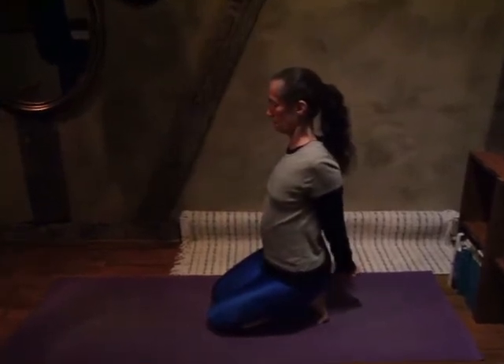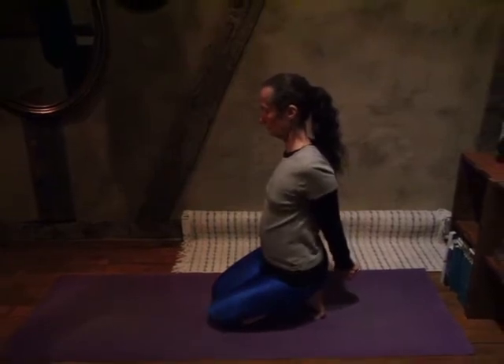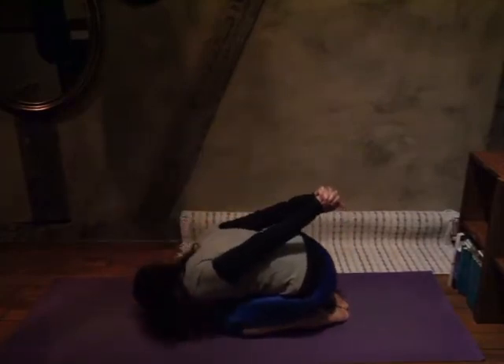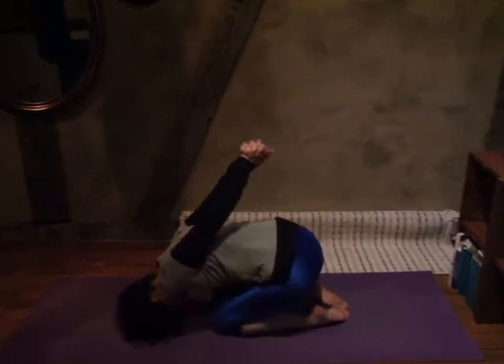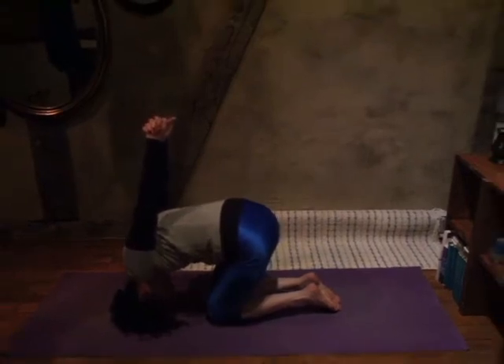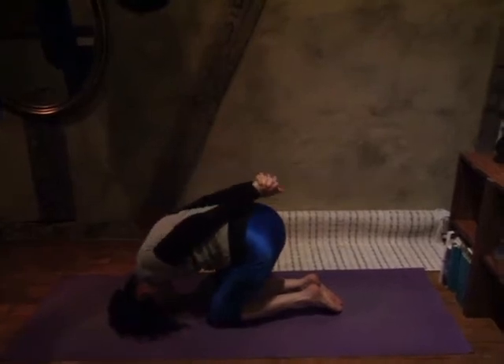Then slowly take your time and let's come up to sitting, whether you're rolling to the side or using your arms to come up. From a sitting posture, we're going to tuck our toes under, lean forward a little bit as necessary, clasping our hands behind us. Maybe gently rest the head on the ground for a little stability, lifting the arms up only as high as possible, squeezing the shoulder blades together.